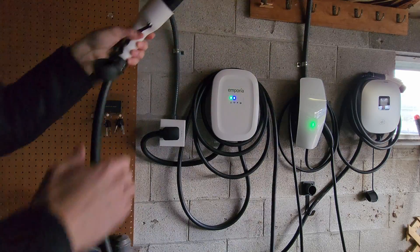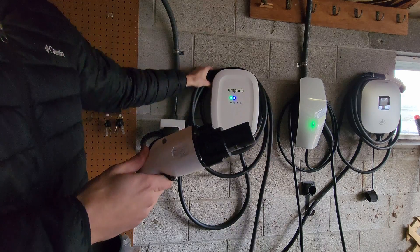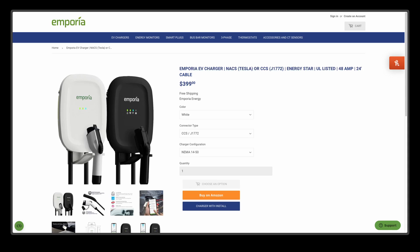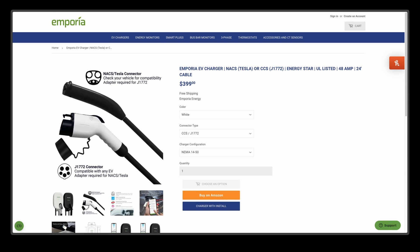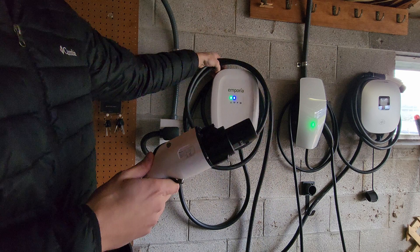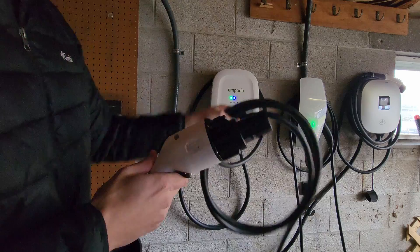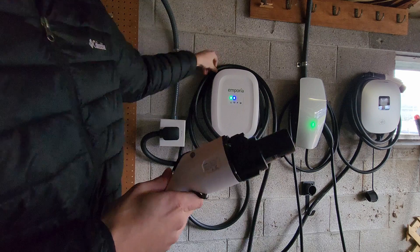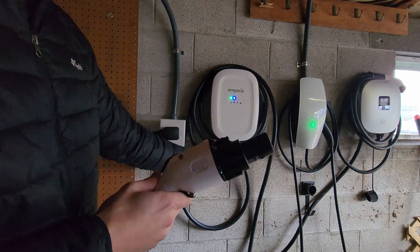The version I have is white with the J1772 plug, but Emporia now offers this in both black and white, as well as an option for the Tesla NACS plug. If you want the most flexibility, I generally recommend the J1772 plug since you can use the adapter included with Tesla vehicles to charge those, and since most vehicles haven't switched over to NACS yet.